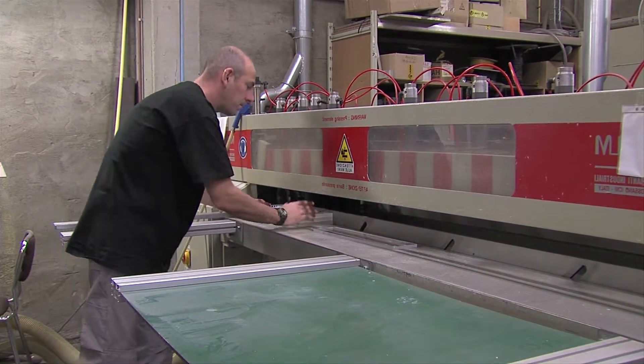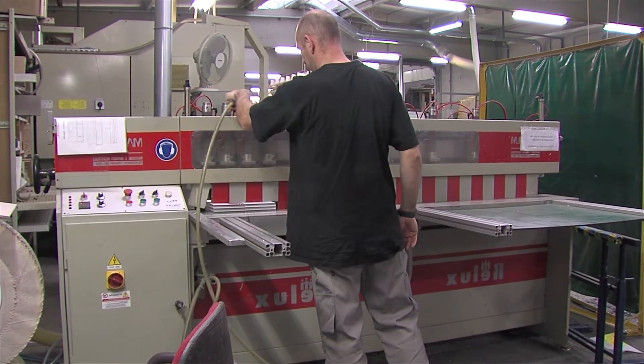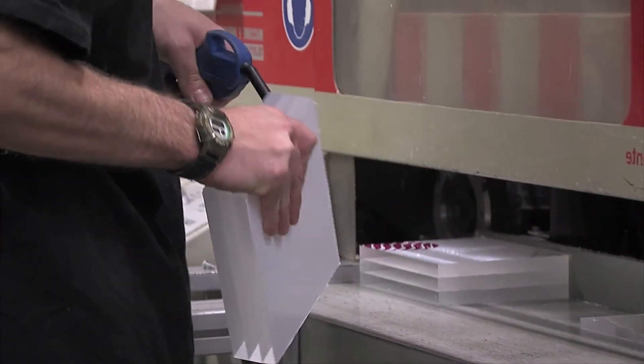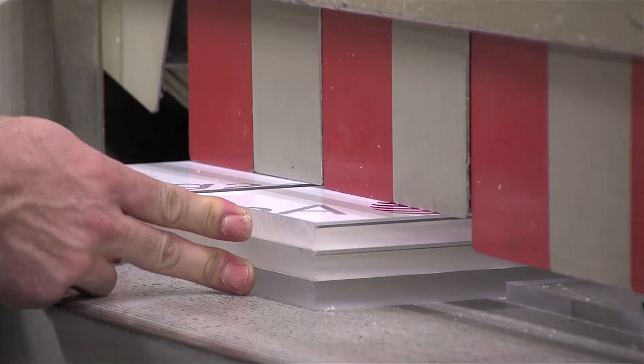Mechanical polishing is also possible with the use of either buffing or diamond polishing machines. With both processes, care must be taken to get the right combination of speed and quality so overheating does not take place.